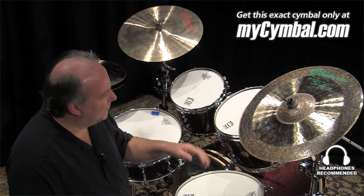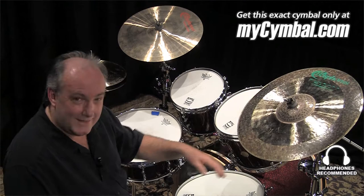Stick definition on the outer part of the cymbal is great as well, and I'm going to play a little bit for you — check it out.